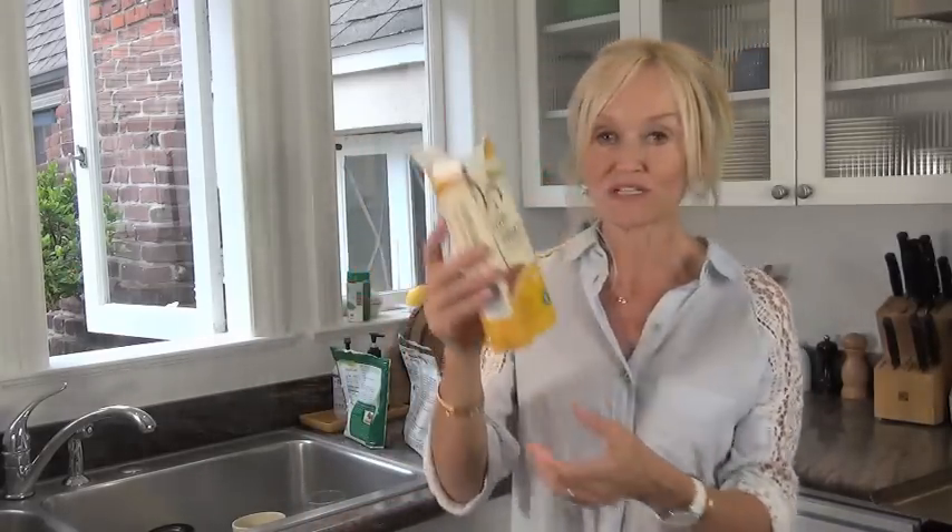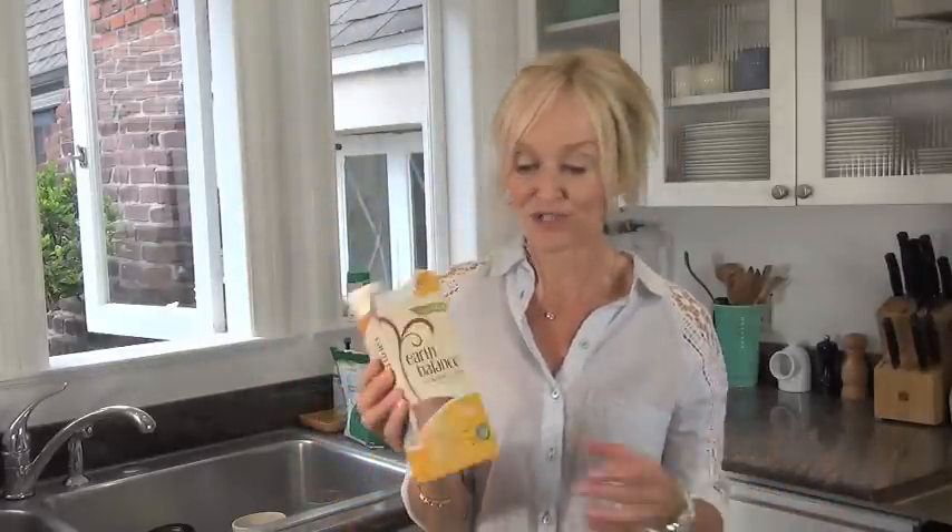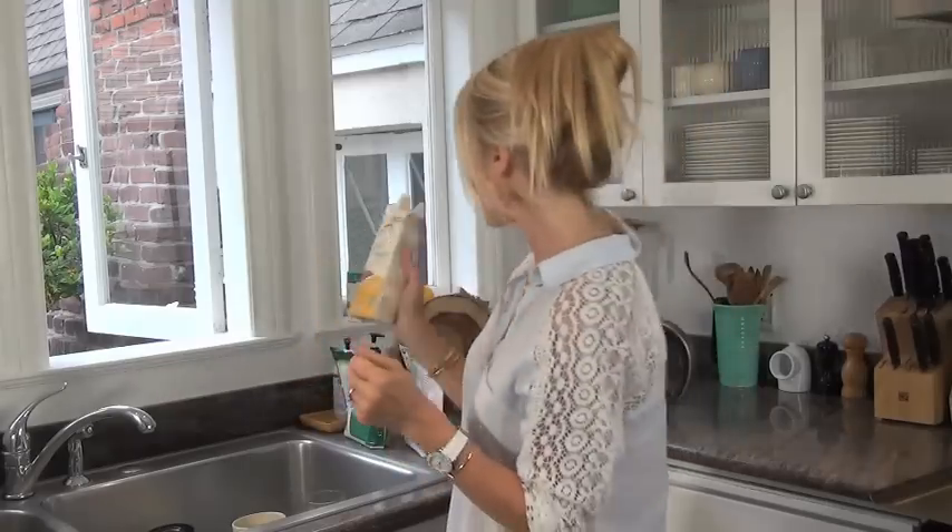The fat I used was by Earth Balance and this one I really like. They have a soy-free version if you're allergic to soy, and what I like about this for baking is that it does impart a nice buttery taste, so that is good.